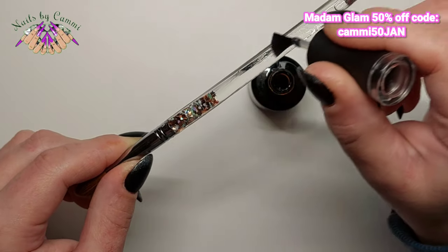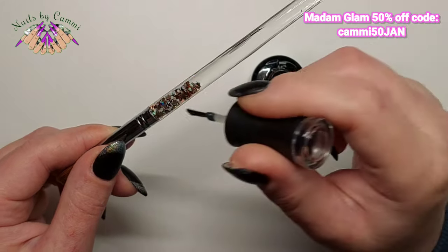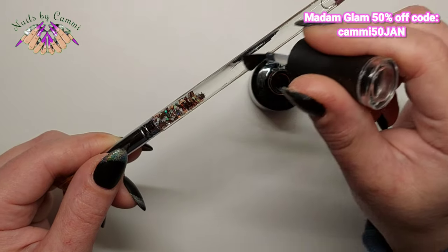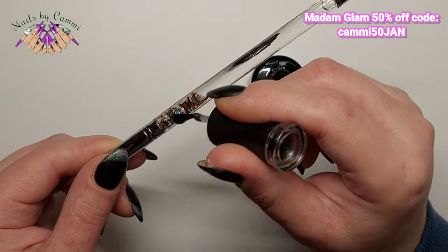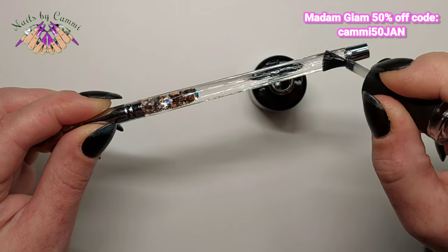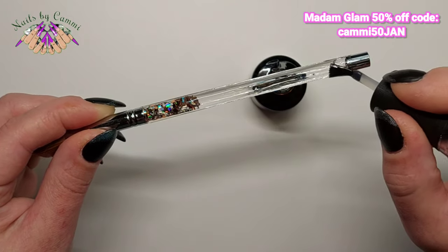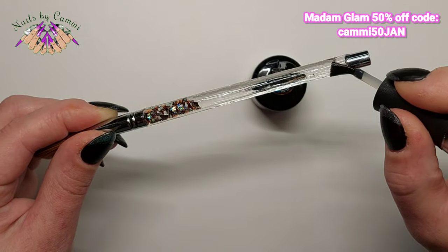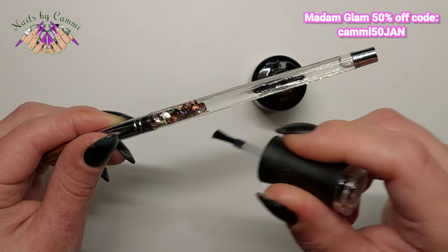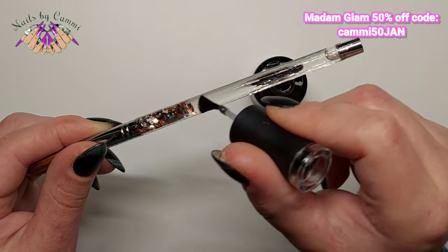That's tip number one. I know this has been done by a lot of people — they do it every time they get a new brush and it's a really good idea. You can even do it on wooden brushes. If you top coat them, they won't wear down as easily. For liner brushes or gel brushes with wooden handles, they get worn out right where you hold them, so just top coating the handle makes it last much longer.